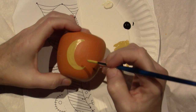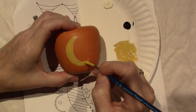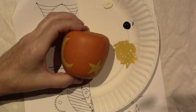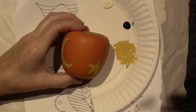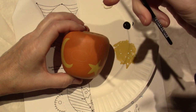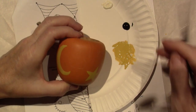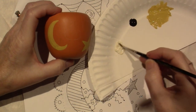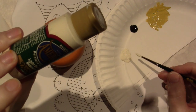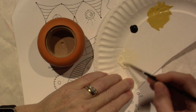I'm going to do his eyes and mouth. I just grabbed a number three round — that's what I needed the whole time and it was on my paper towel! I'm going to take some of this — it's Light Buttermilk. I just didn't want it to be pure white.